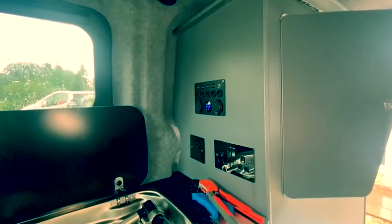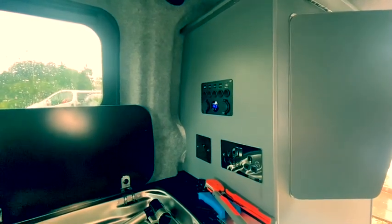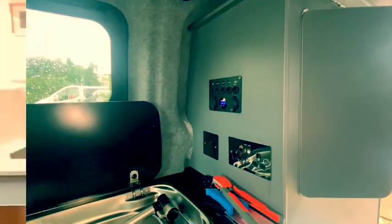All that remains is to tidy up the cables through the van. Thanks so much for watching guys, really appreciate all the support. Give us a like, check out some more videos on the channel, and don't forget to hit subscribe and the bell icon. Thanks for watching, take care, bye!